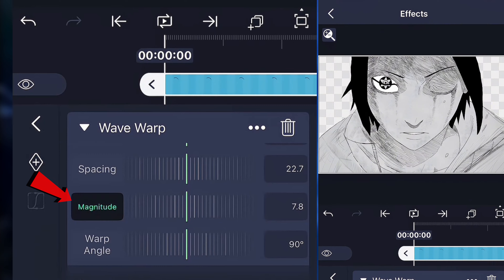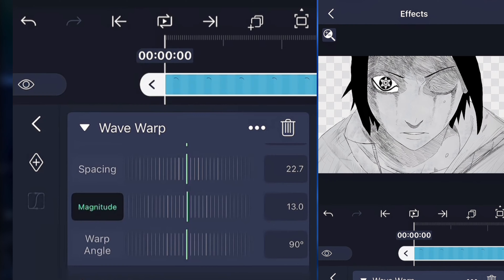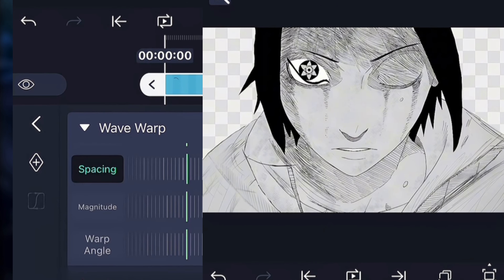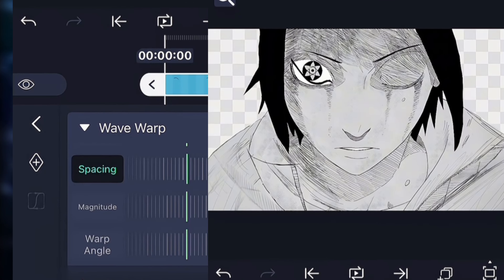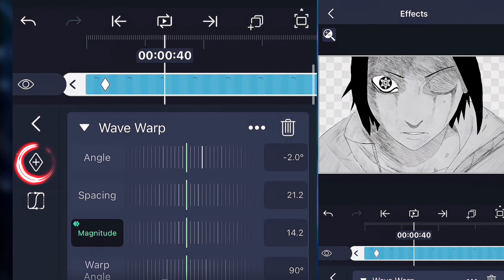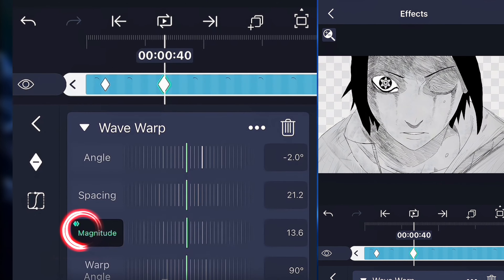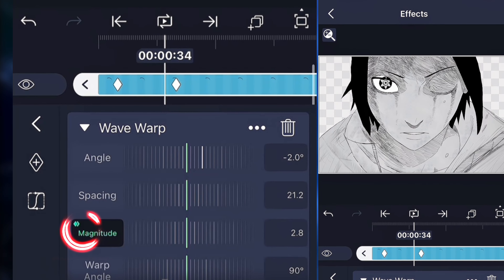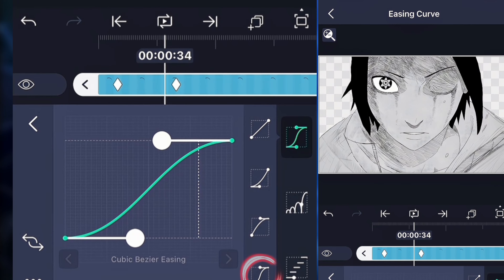Go to the magnitude and spin the wheel. Now the eyelid goes down, just like this. After adjusting a few things, this is roughly what it should look like — the eyelid is down. Next, start putting keyframes: one keyframe and then a second one. On the second keyframe, put the magnitude to zero. Now the eyelid kind of opens on its own. Finally, add some graphs to make it smoother — use the fourth graph option.